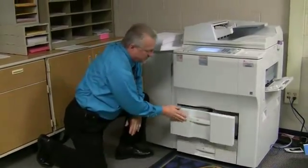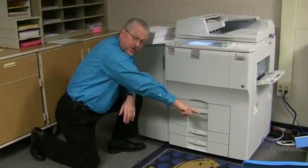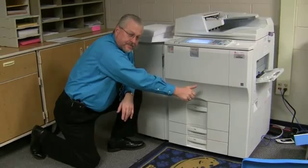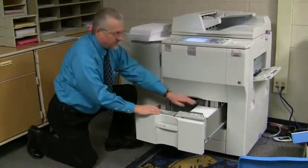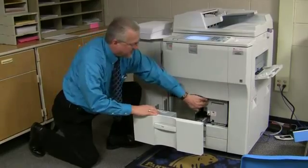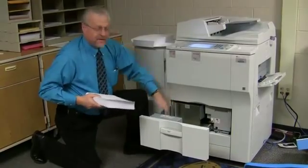Now when you close it, you're going to hear it move that paper over. Now it's going to raise it up. At this point you can open it again. You notice all your paper's over here now. You separate the halves again, and then you can reload this side up to here.